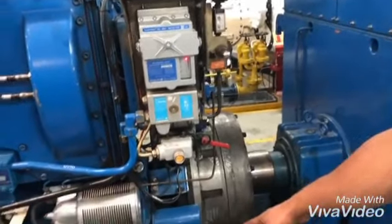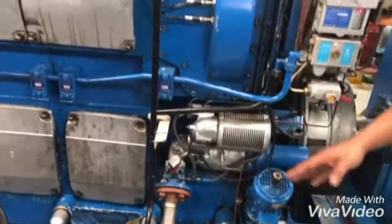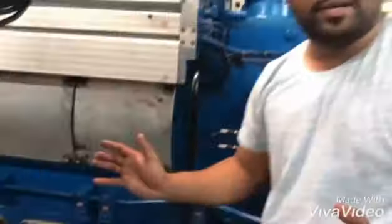Now I will move to the side cover. Our covering external parts is the governor. This needs to be oil level. It is oil. This is an air starter, this is a fly wheel, this is a shaft with an alternator attached, this is a turning gear.